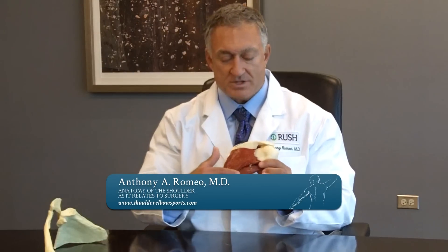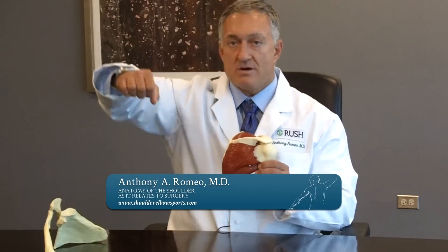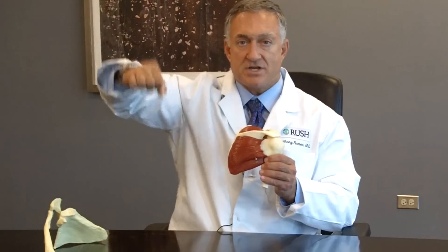There is one other small muscle at the very bottom which is known as the teres minor. This muscle is in use when we place our arms away from our body and use it to rotate in an outward direction.